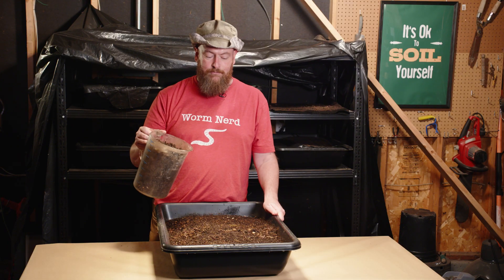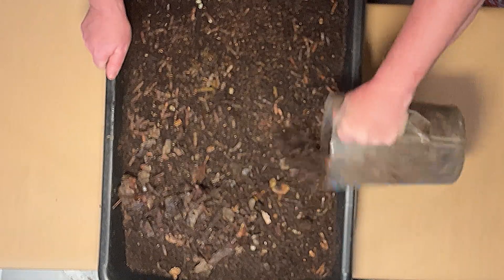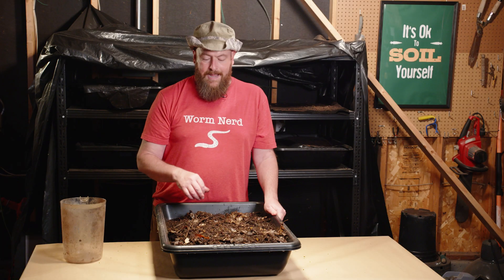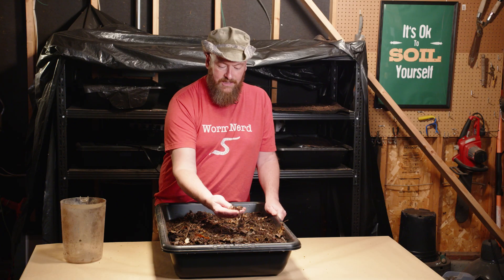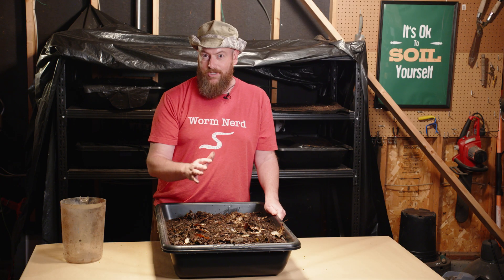Method number two is to pre-compost all of the food sources for your worms. This is actually my preferred method. All I do is take about a gallon of compost that I've been brewing up in my backyard and feed it to my worm bin. It doesn't have to be perfect 100% finished compost — you can see there's still a lot of leaves in here and some food debris. Whatever hasn't broken down yet, the worms will take care of.